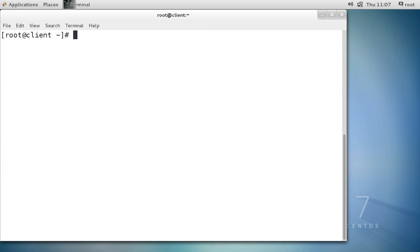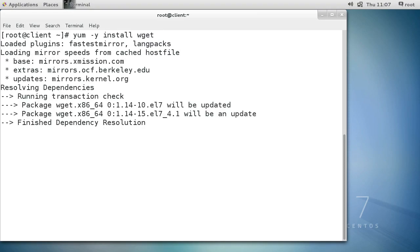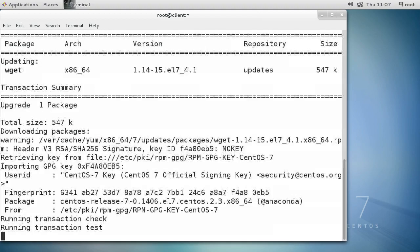On the client workstation I need the same setup. I'll do a yum -y install wget, and once I have wget I can use it to download the client portion of this Chef configuration management software.